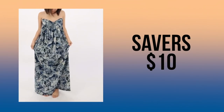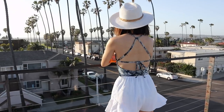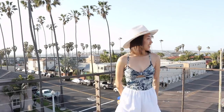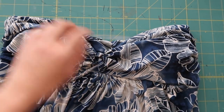I found this dress from Savers for $10 and chose it because of the pretty floral print and the stretchy material that would be perfect to transform into a swimsuit. The top of the dress already looks like it could be a bikini top. I just have to separate it from the skirt and figure out what to do next.